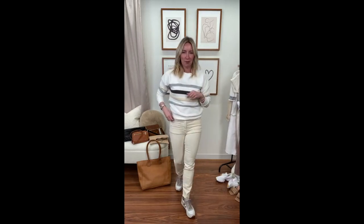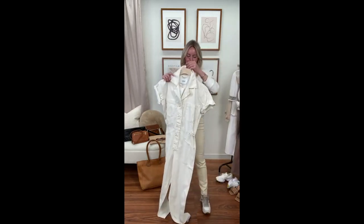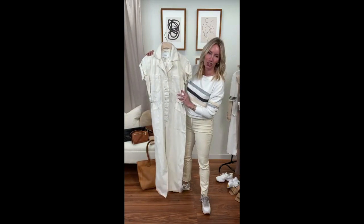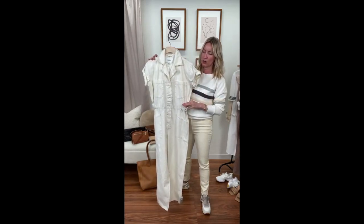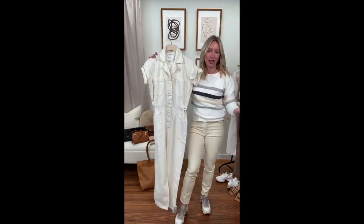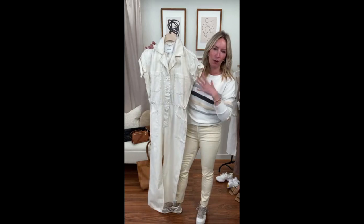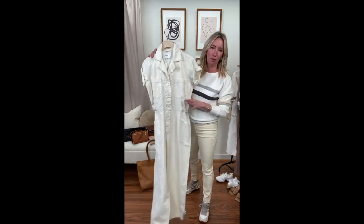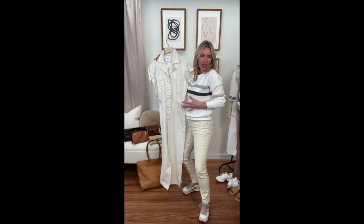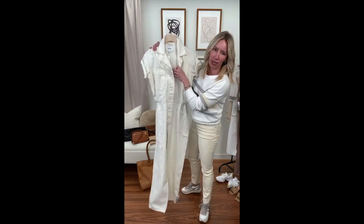This weekend in my stories I'm talking all things one-piece dressing including jumpsuits and rompers. I held this one out to talk about with neutrals today: the fabulous Pistola jumpsuit in cream — short sleeve with a roll sleeve. True to size on this one. What's different about this is it has a little bit more of a relaxed fit versus some of the other versions. It has that worker silhouette — a little straighter cut with a really nice open neckline.